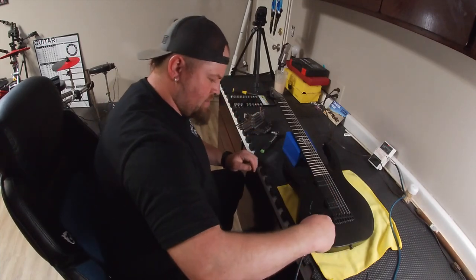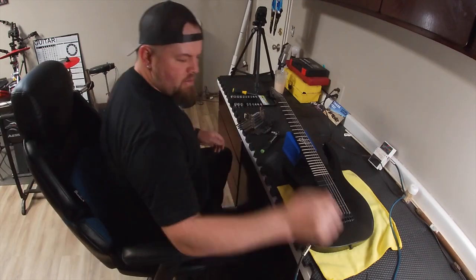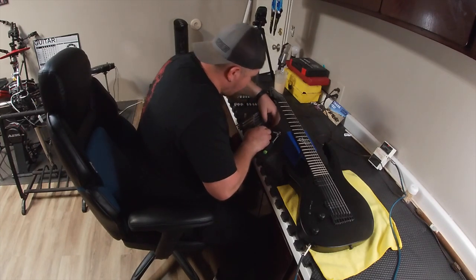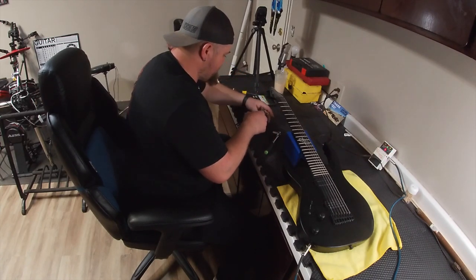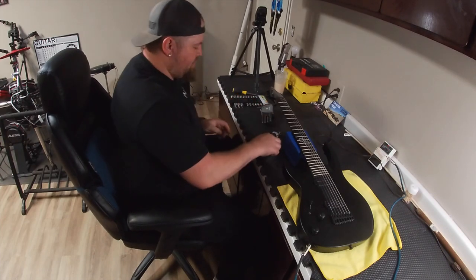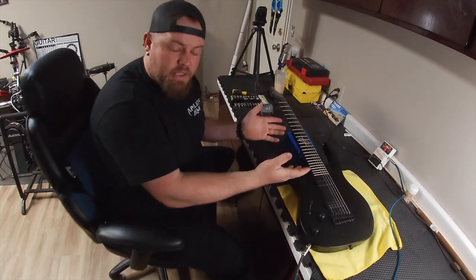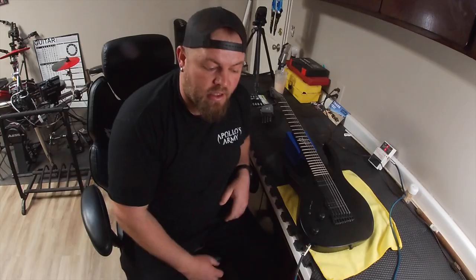And there you have it — nice, snug, tight, intonated beautifully. If I had a set of strings to throw on here I would have done that first. But really the point here is just don't be afraid to try. Yeah, you can mess stuff up — after you mess them up you learn a little lesson, figure out how to fix it, and then you get to play. I can't play this guitar because it's left-handed. Anyway, thanks for checking this out and have a good rest of your day.